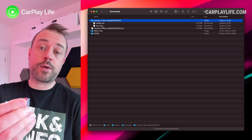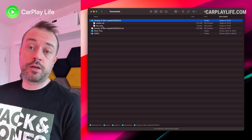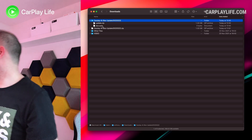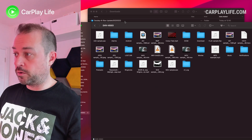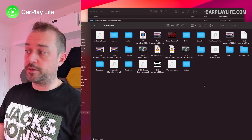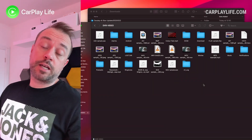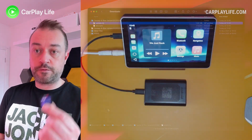We now need to get a micro SD card and put it into the computer so we can put some files on it. I've got a micro SD card caddy here and we're going to insert the micro SD card inside the caddy and put that into my Mac. We need to put the files in the root of the SD card - drag the zip into the folder of the SD card. Make sure the SD card is at least 2 gig minimum for this update. With that done, we can safely remove the SD card from the drive.